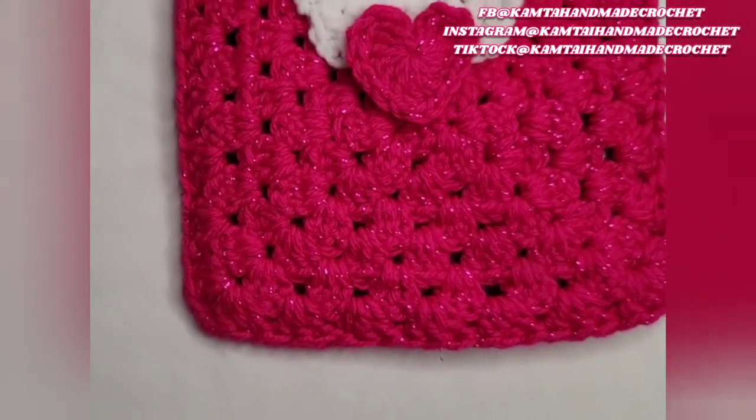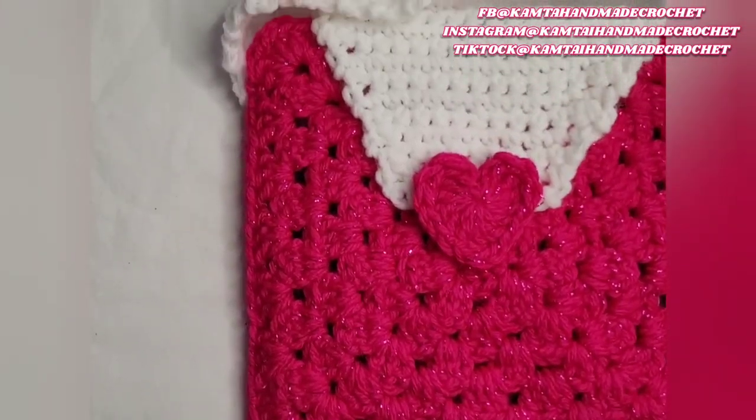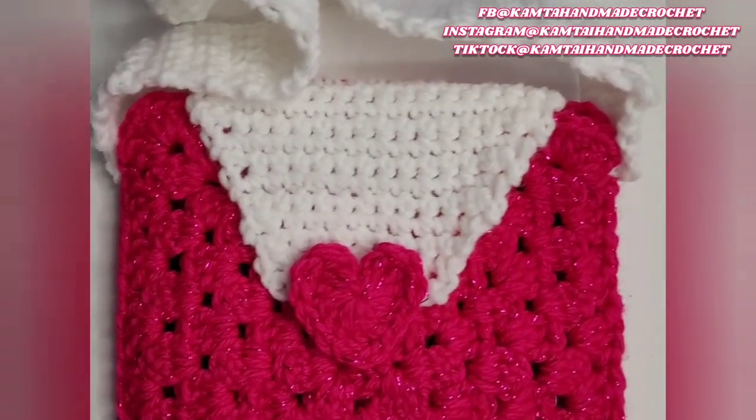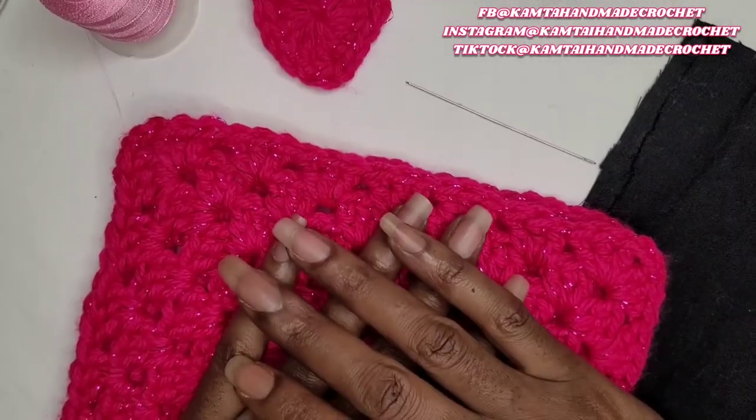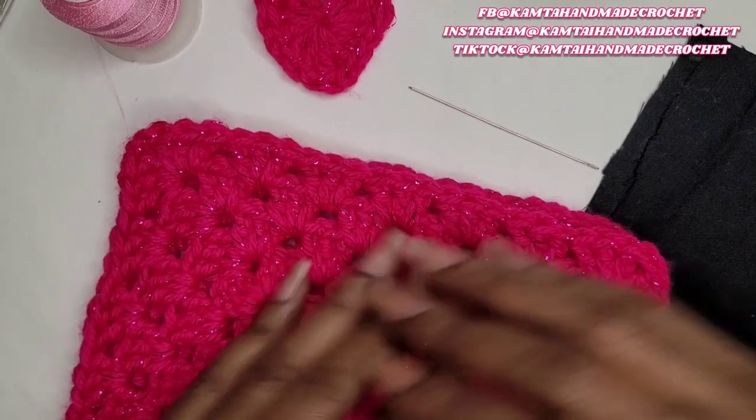Hello everyone, how are you doing today? Welcome back to my channel. Today we're going to work on this little granny square purse. So let's go over our tools first.